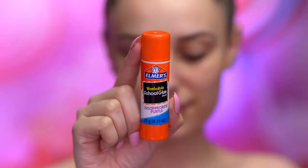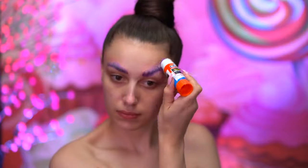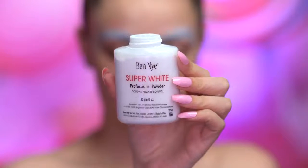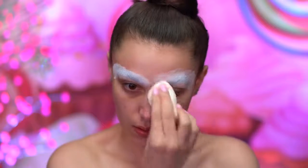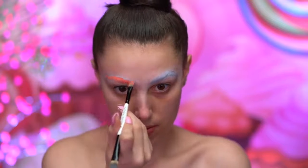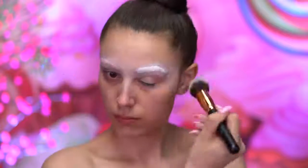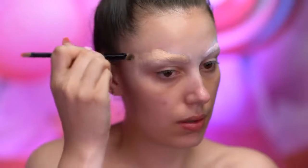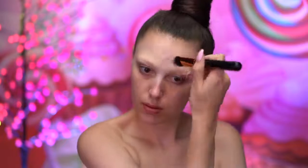With a washable glue stick, I'm going to be gluing back my brows, just rubbing the glue back and forth through the brows and applying a loose powder over top. I continue to block out the brows by color correcting and adding another layer of powder over top. I'm going to cover them up with a full coverage concealer that matches my skin tone and give that a good blend with a foundation brush.